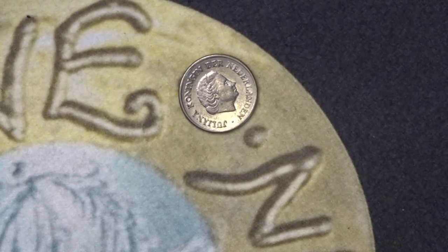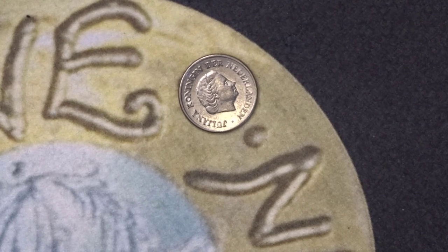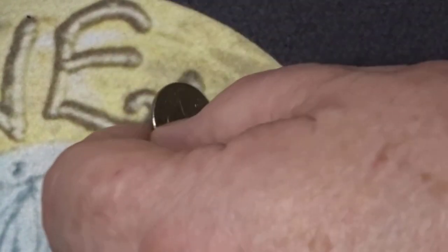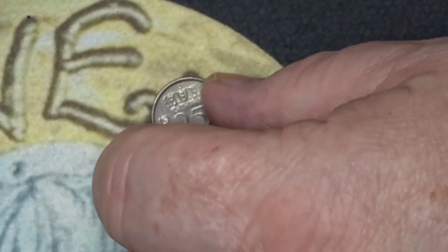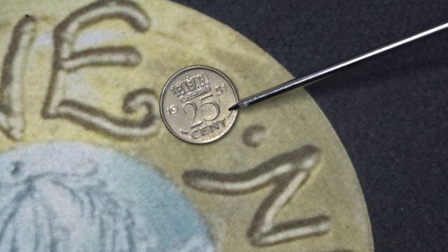That's two coins of this hunt together. The first one is Juliana from the Netherlands. It's a 25 cent from 1951. On the front is Juliana, and on the back is the crown, the value, and the year.